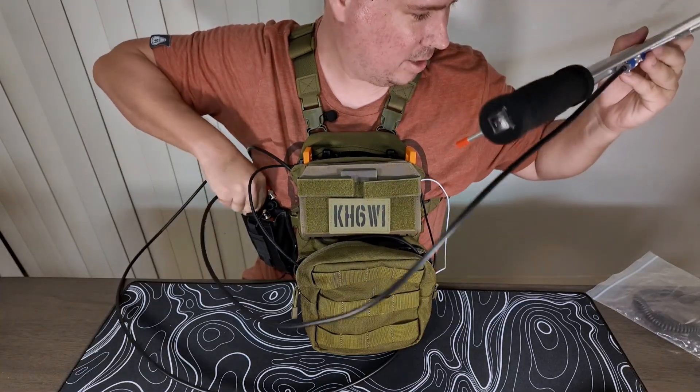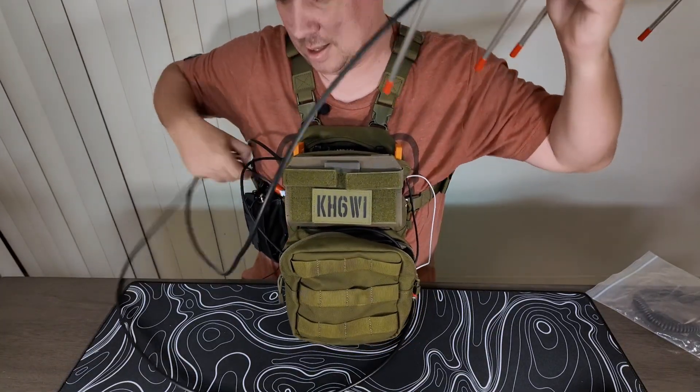And yeah, that's the setup. Hopefully this satellite rig build inspires you to build one of your own, or at least gives you some ideas on how to make your current build better. In the next video I'm going to go out and put this rig on the air and show you how I use it. 73 and aloha.